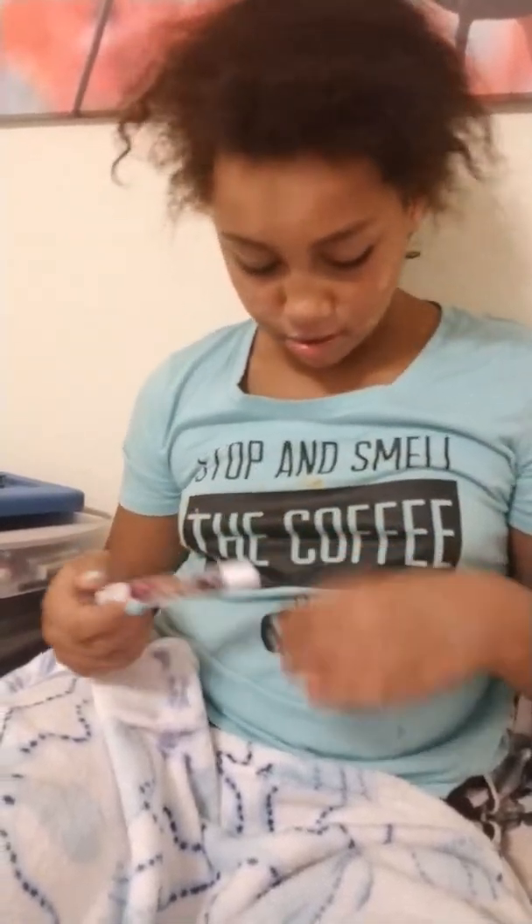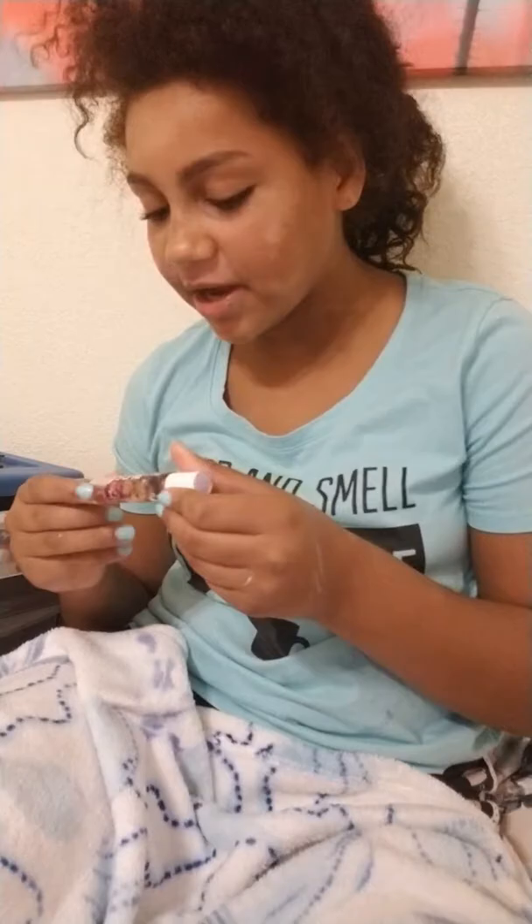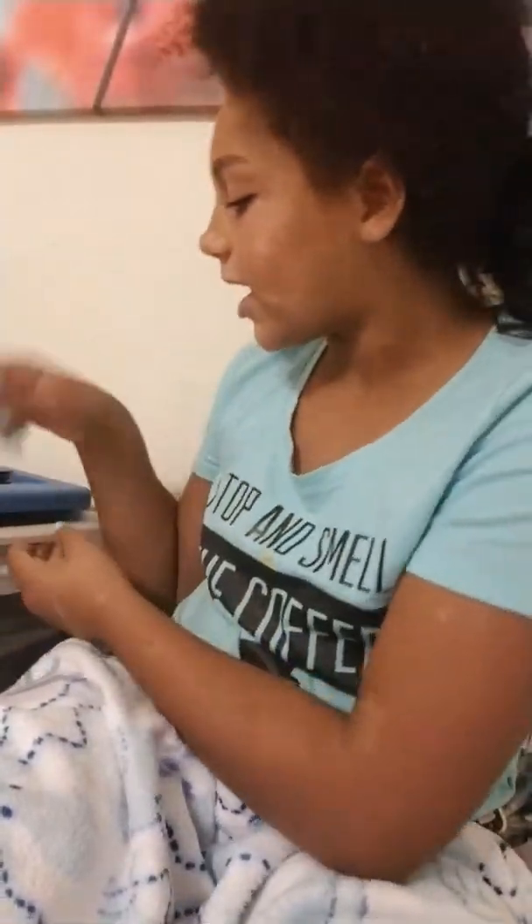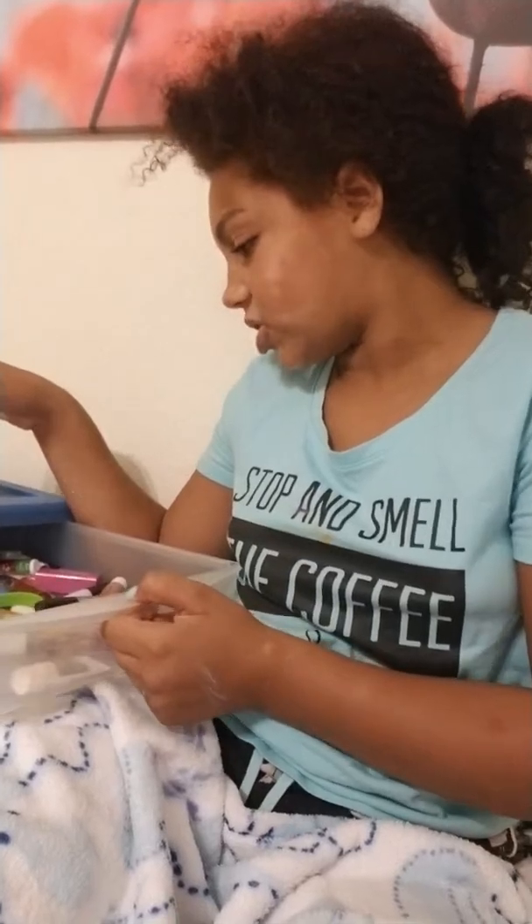Film me while I get your next product. Tell them what the name of that is. I got pan on my shirt. The name of this — it's by a really good brand called Blossom, infused with real flowers. I have a lip gloss with this and it helps my lips. I haven't used it in a while, that's why my lips look like this.